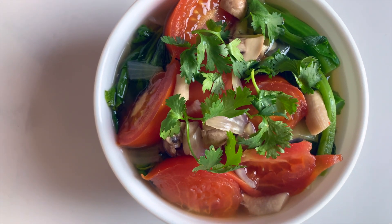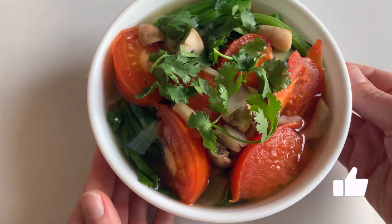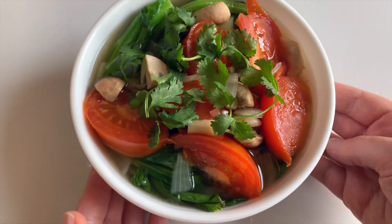I do hope you guys enjoyed this video. If you did, don't forget to give it a like down below. With that, let's eat plants and I will see you guys next time.